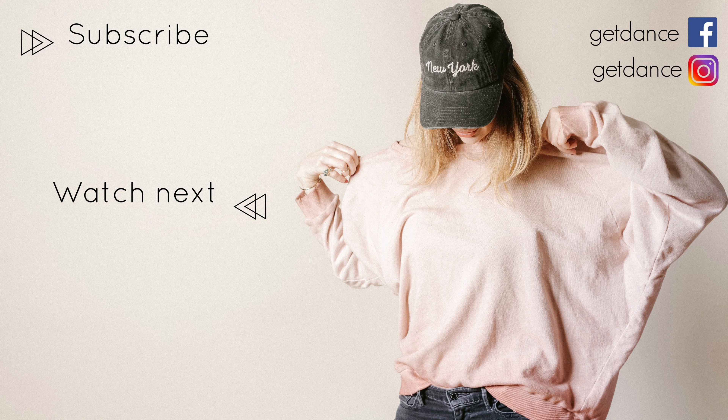Thank you so much for watching. I will see you in my next video. Bye!